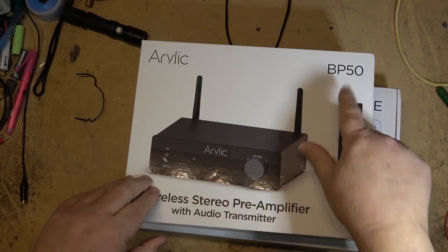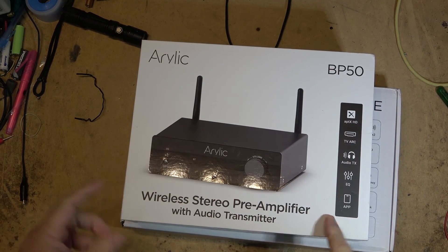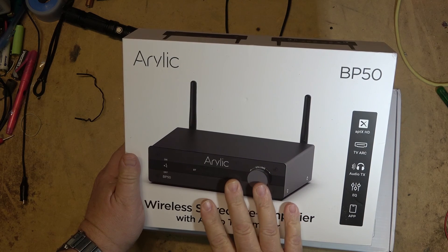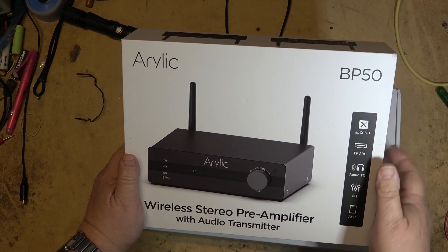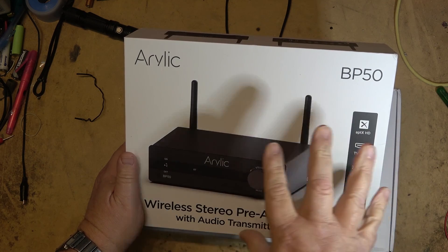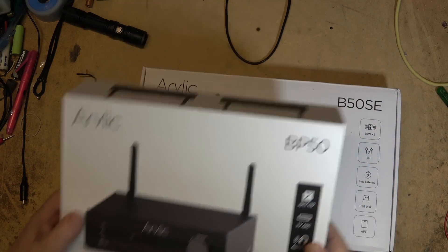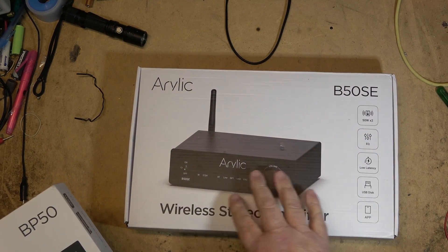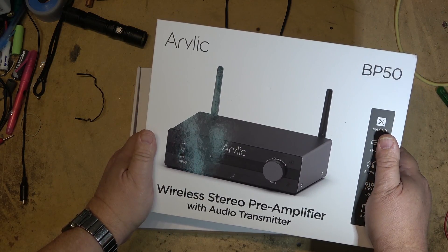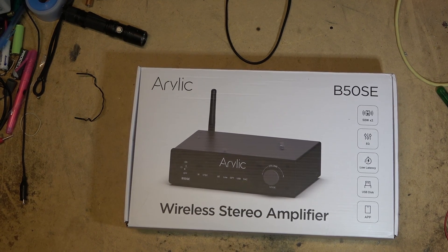If you want to see the app in action, check out the BP50 video I did in the last month or so — that's essentially the same unit without the amplifier. That unit has TV ARC and can transmit to headphones, so it has a few more features. This one here you hook speakers up to; that one goes into an existing system. Link is in the description. Thanks for watching — we'll catch you in the next one. Bye.